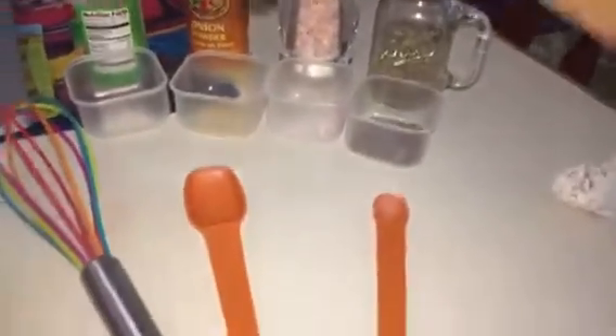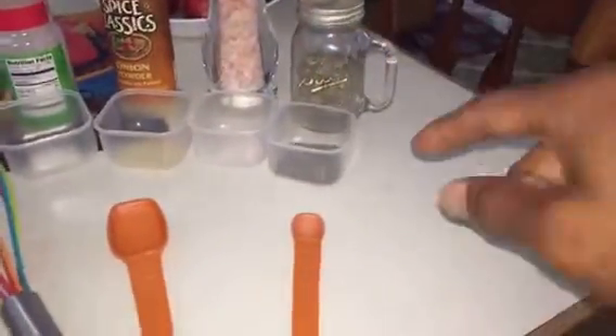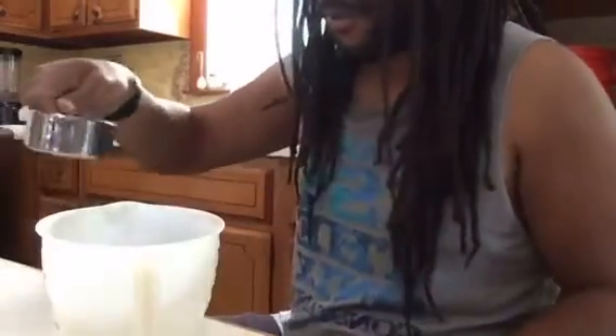Let me flip this around so you guys can see. I measured everything out — garlic, onion, Himalayan pink sea salt, black pepper. I got the Worcestershire sauce, apple cider vinegar, tomato paste, and water. I'm gonna mix it all in this bowl. Everything's gonna go in and I'm gonna stir it, then put it in the airtight container in the fridge until I'm ready to use it.